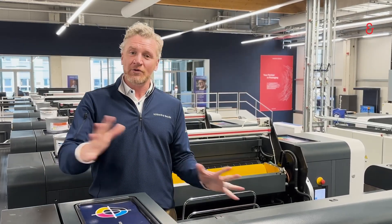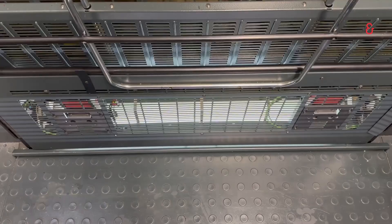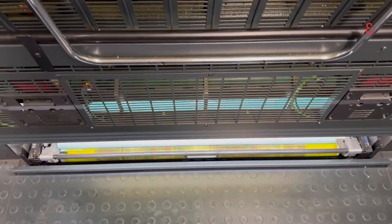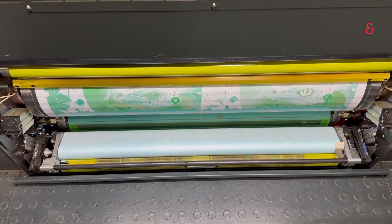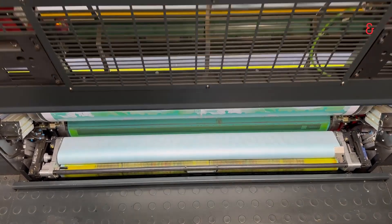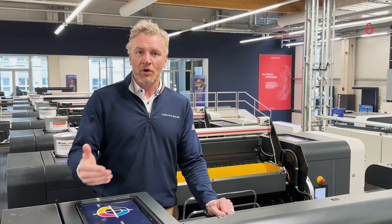So we have a host of options depending on the configuration and needs of your press. We start with our Cleantronic Combi system. This is a bar that will clean the blanket and then pivot down and clean the impression cylinder, all with one bar. The bar can also take pre-soaked cloth or impact and also dry cloth. The press will come equipped to take both, so it's your choice whether you use the pre-soaked impact or a dry cloth.